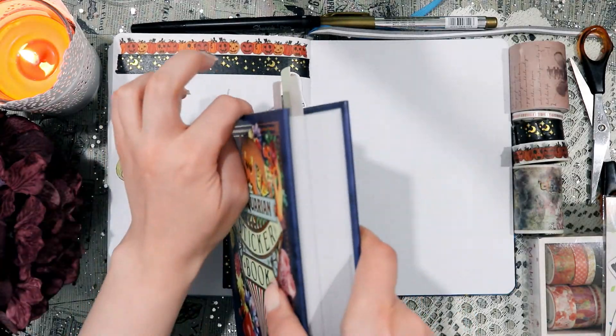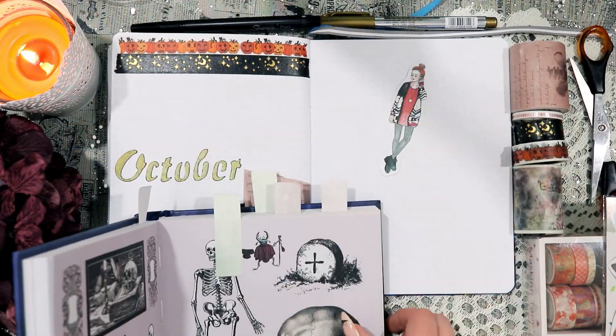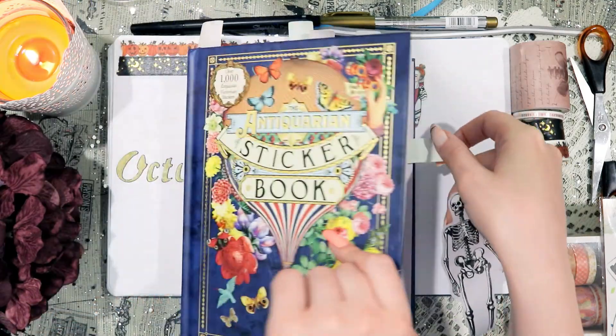You'll see that I kind of think I might add a girl sticker there, but I decide to change my mind and instead add a skeleton sticker. I am much happier with that result, because it's much spookier and much more Halloween-themed.